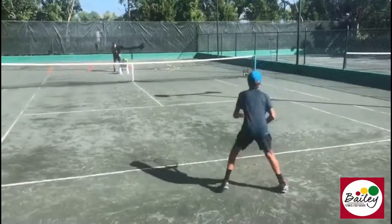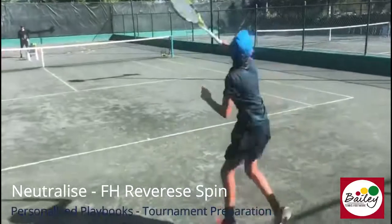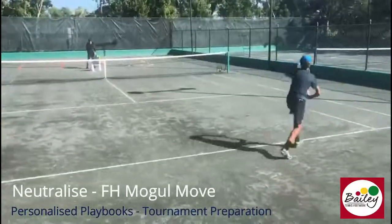Number one. Let's move back inside out. Reverse spin. Come back and split, Eddie. Good. Cut the angle cross court.